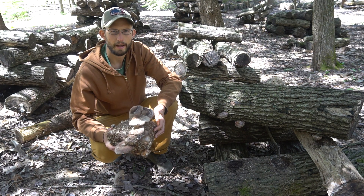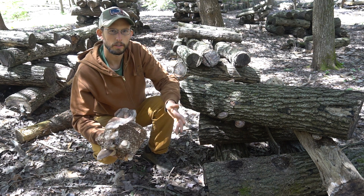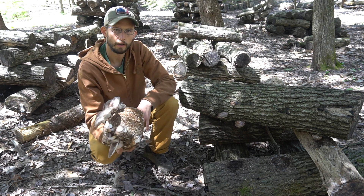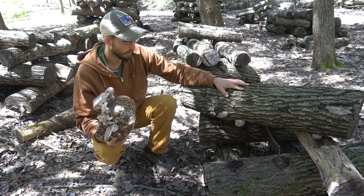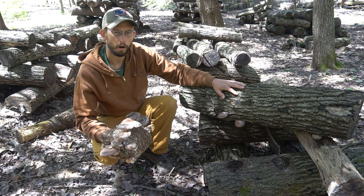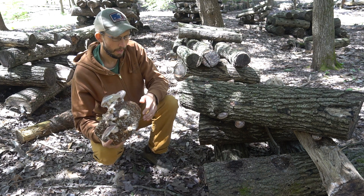We're going to look today at harvesting shiitake mushrooms. I have two different ways that shiitake mushrooms are cultivated: one is in the sawdust blocks right here, and the other is in logs. There's a lot of talk about which mushroom is a higher quality — the ones grown on sawdust blocks or the ones grown on logs.